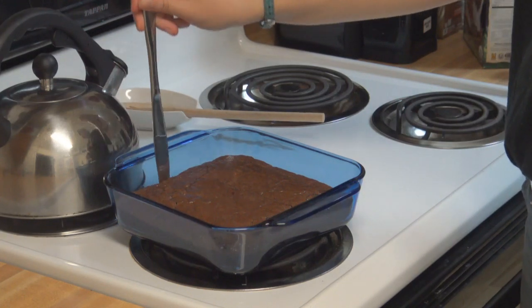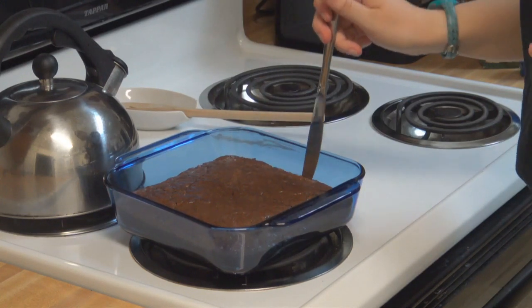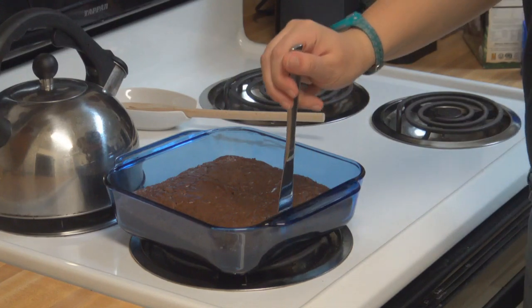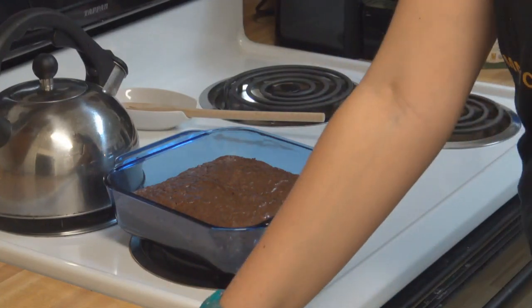So perfectly greased, they just slide right off the side of the pan. Good job on the greasing there! So lovely. Alright, now we have to wait for them to cool before anyone has one.